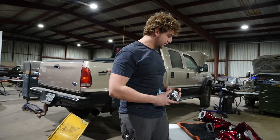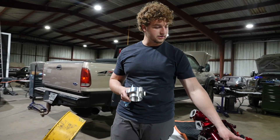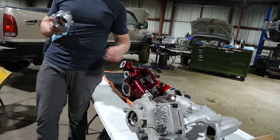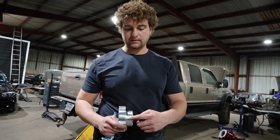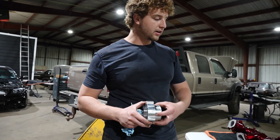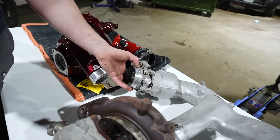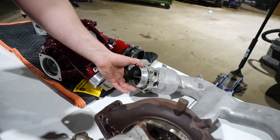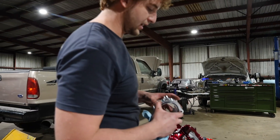We have a throttle valve delete, so that's going to replace this restrictive throttle valve. We've got a Whirly custom fat piping kit on the truck. It's also going to allow us to put our rubber coupler directly onto this piece here, rather than sliding it over the factory piece. It works, but it's not really designed for a rubber coupler — it's designed for a quick coupler.